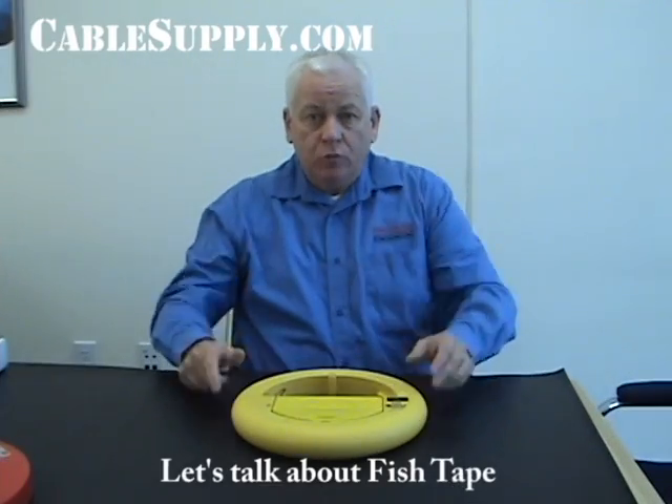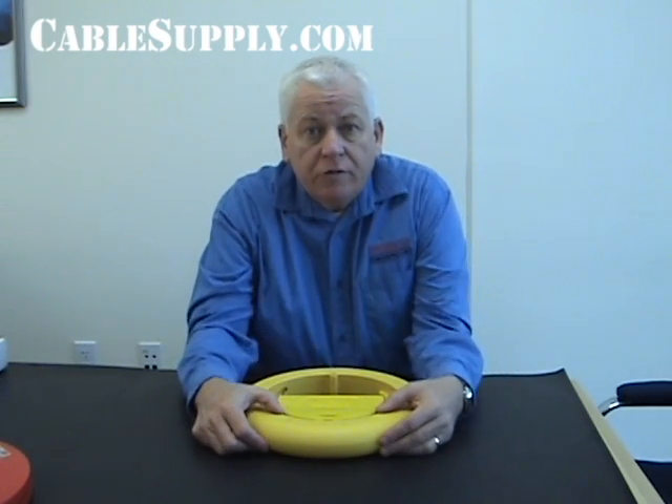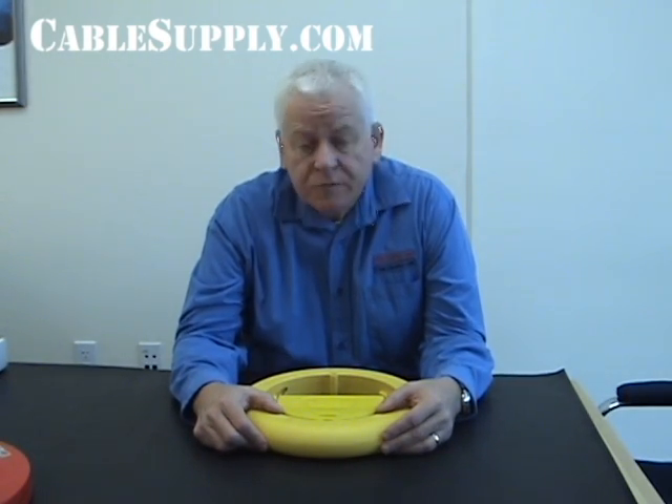Let's talk about fish tape. What's the purpose of fish tape? Fish tape, for those who are installers, you use fish tape to go through conduit. You push the fish tape through and at the other end you connect your cables to it, and then you pull your fish tape back and it pulls cables through electrical conduit.